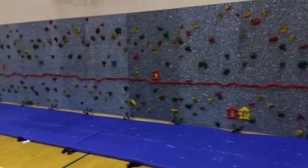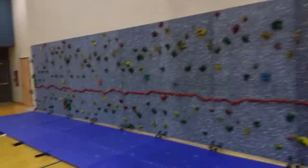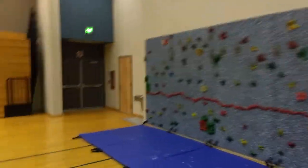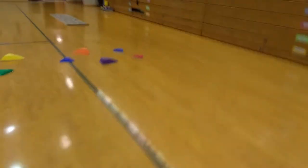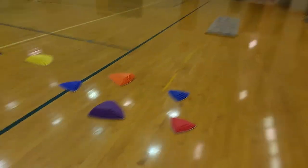Alright, today in PE we've got American Ninja Warrior Stations. They'll start off here at the rock wall, climb the rock wall, get off, and travel over here to the stepping stones where they try to stay on.